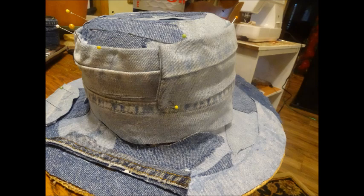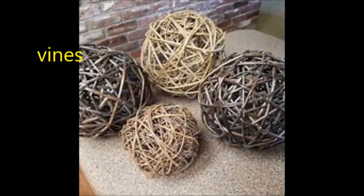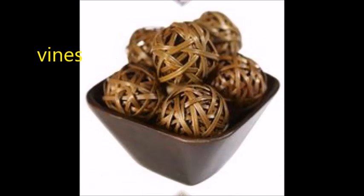Today's episode is all about orbs. You see orbs everywhere — usually you see them made from vines. These cost about $9.95 each. Sometimes you see them made from metal, and those are even more expensive.